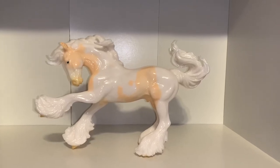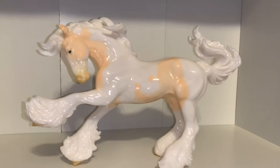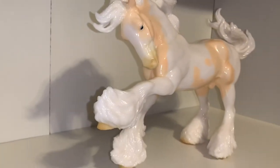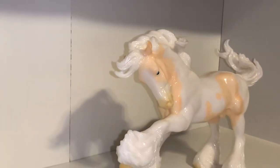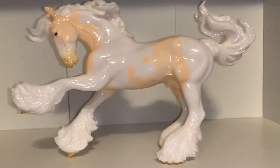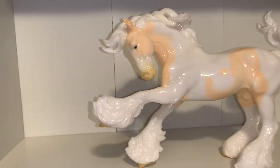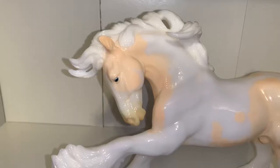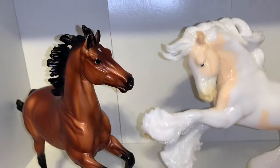That is it for today's video! Thank you guys so much for watching and sticking around to the end. If you liked this video, leave a thumbs up and comment below — did you get a glossy store special? Which glossy store special is your favorite? Don't forget to share this video with your friends and subscribe to Lilac Stables for more horse videos. See you in my next video — bye guys!